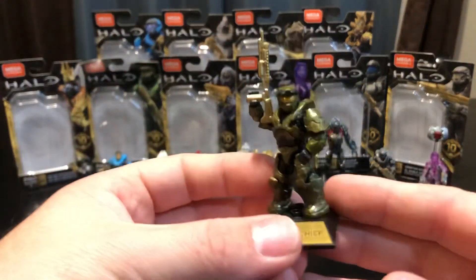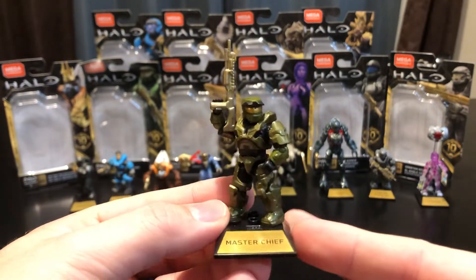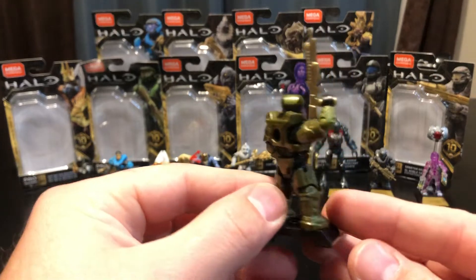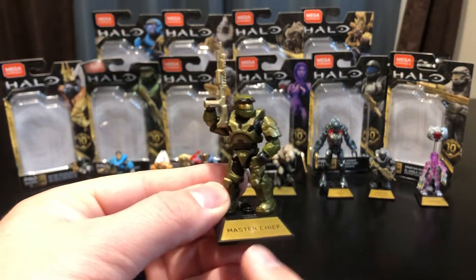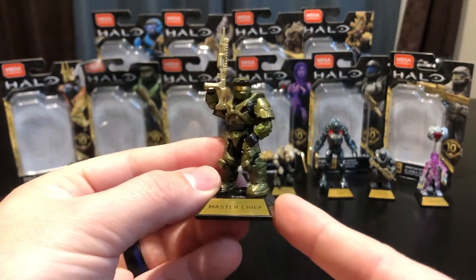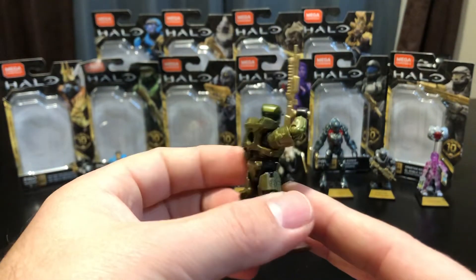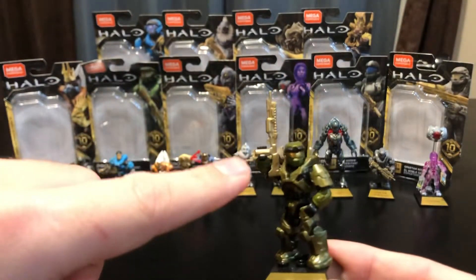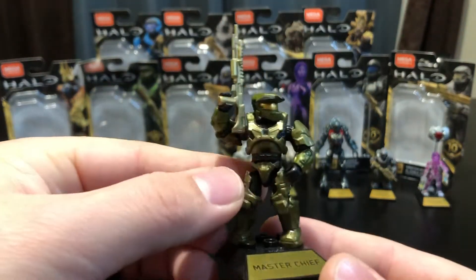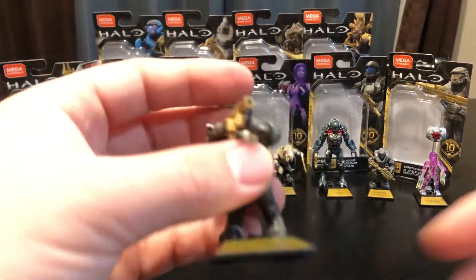We'll take a look at Master Chief first. From what I can tell, this is the exact same mold from the Series 8 Heroes line. The only difference is he doesn't have that cryo frost around his armor, so it's a little cleaner and more game accurate. All the Heroes Series 10 figures come with really nice commemorative base plates — very reflective — and all accessories for figures that include weapons are in a gold paint. Really nice paint application. He's definitely a step up from the Series 8 version.